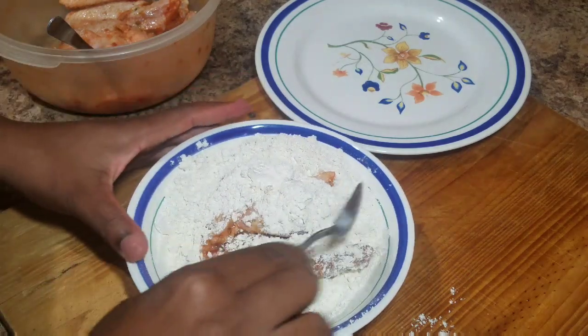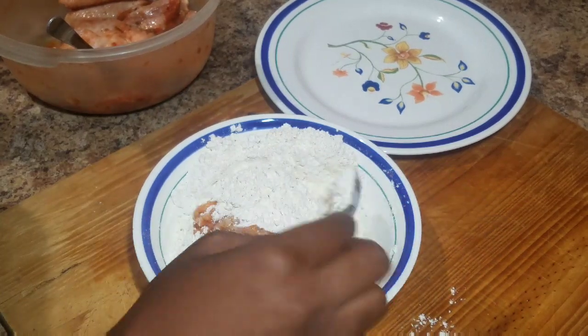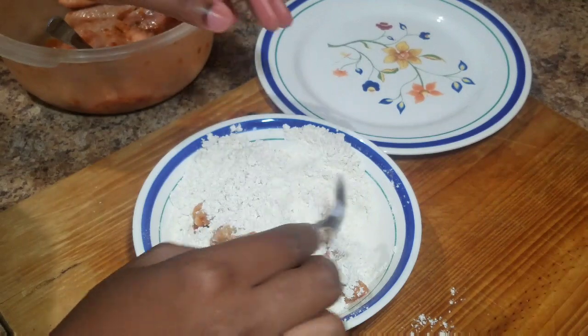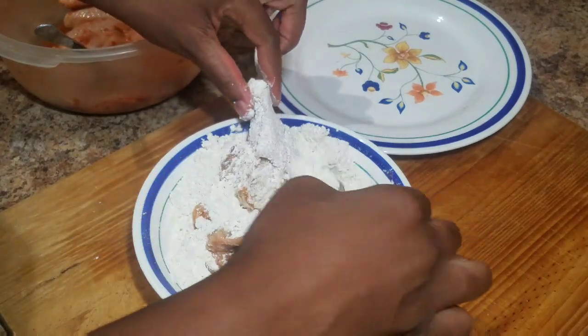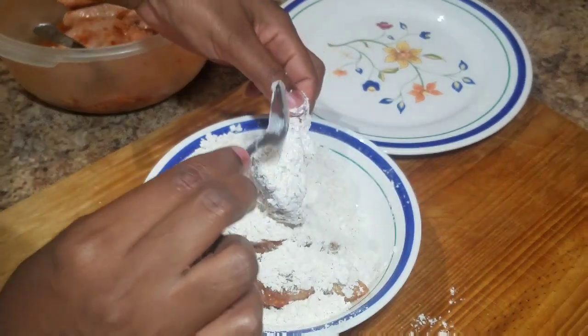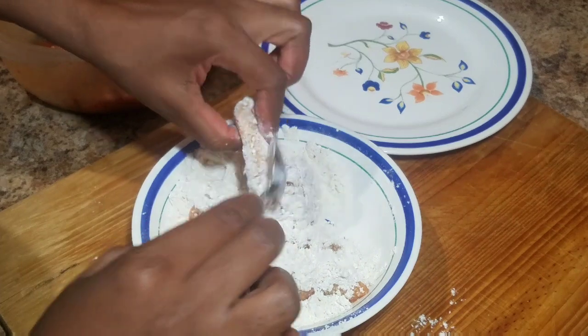You always want to ensure that you dust off any excess flour from your chicken wings. I have my heat on medium — not too high — because you don't want to burn your chicken wings. Just remember that chicken wings don't take long to cook, so you have to monitor them.